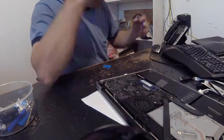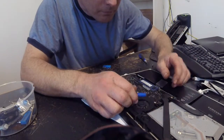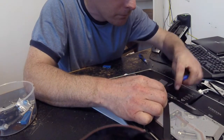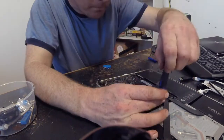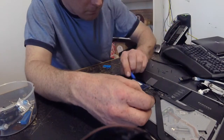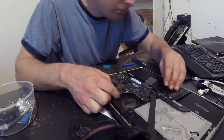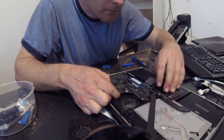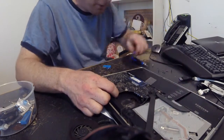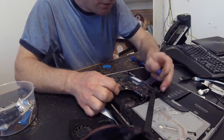What you have to do is pry up all the connectors — for the hard drive, fan, temperature sensors, all of it. There are connectors all around it. Just lightly pry them up with a spudger or a flathead screwdriver. There are a couple of ribbon cables and probably eight to twelve little screws to pull out.